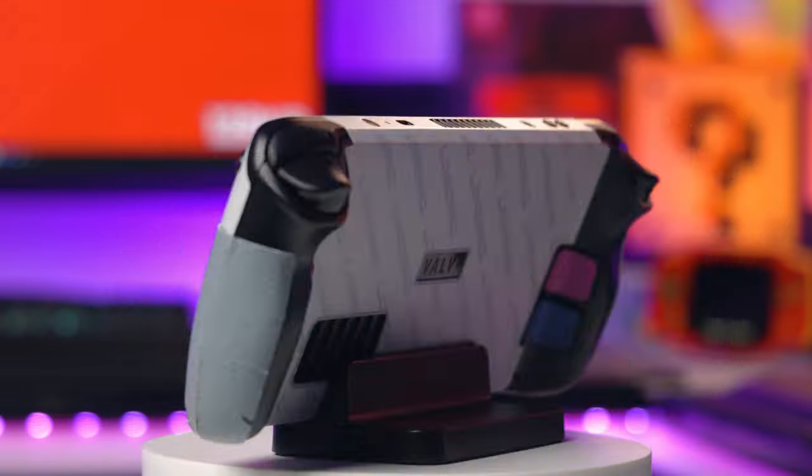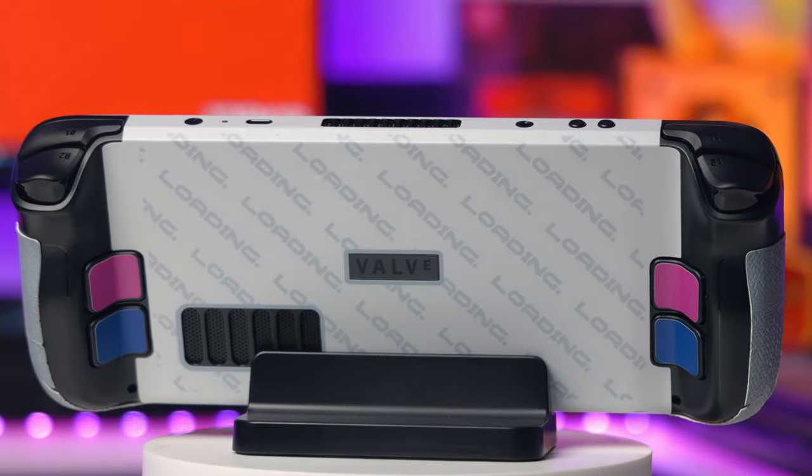Here are my thoughts on the new Steam Deck skins from JSAUX. First let me show you what you get in the pack and how to install it, and then I'll give you my honest thoughts afterwards.